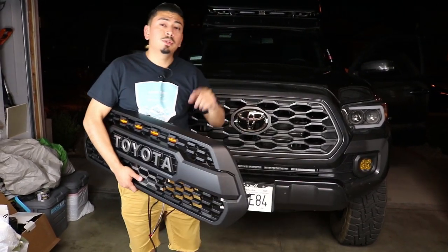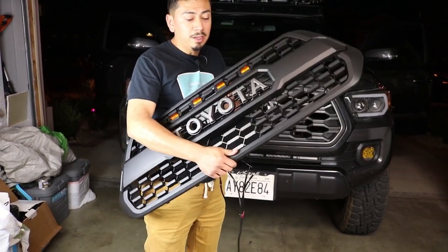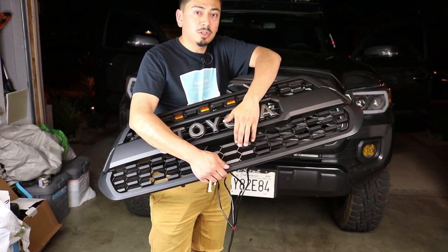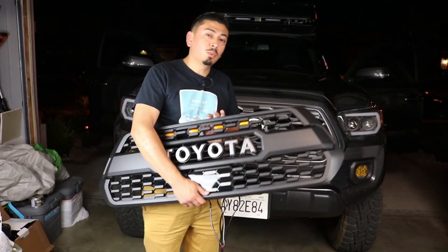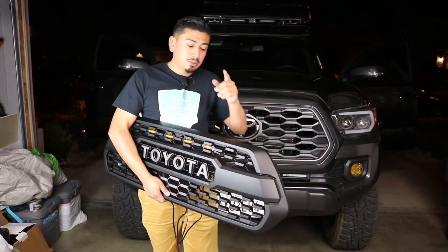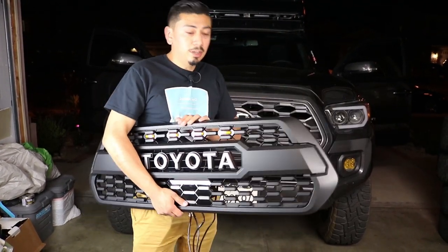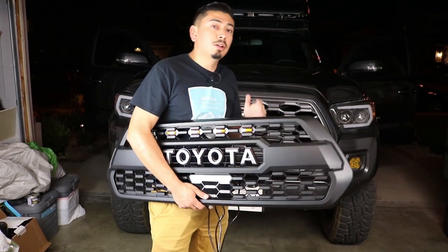Another thing we're going to be doing for today's video is we're actually going to be giving away this TRD Pro grille that I have right here. It's going to come with raptor lights and also a sensor garnish, so if you guys have a 2018 and up Tacoma this is going to work for you. We're also going to be doing a couple more prizes, so let's get into the video. I'll give you the details on if it will work or not, and then give you the details at the end on how you could win those awesome prizes.